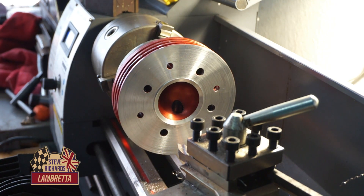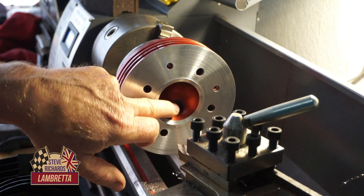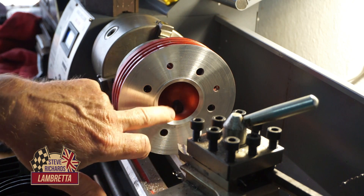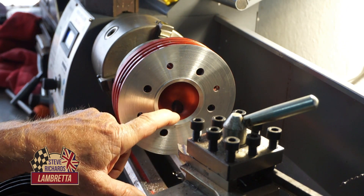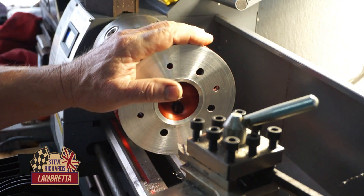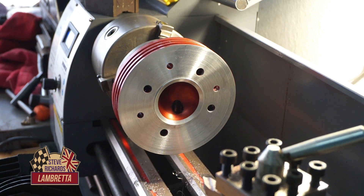We've skimmed that - the volume more or less has stayed almost the same. Once we've got the piston and everything, we'll check the volume of the head and see what the compression ratio is. Whether I decide to change the volume, I don't know yet - we'll see when we check the volume of the head. But yeah, that's as far as I've got so far.